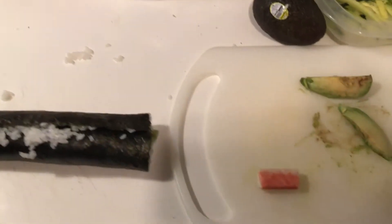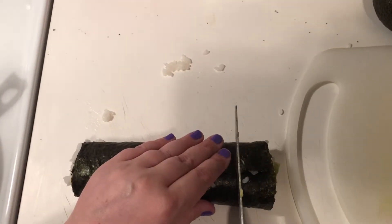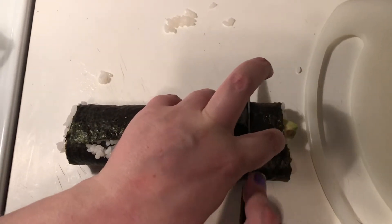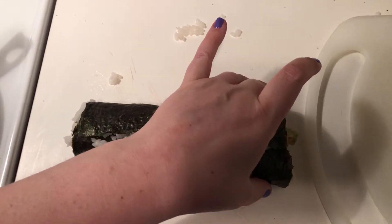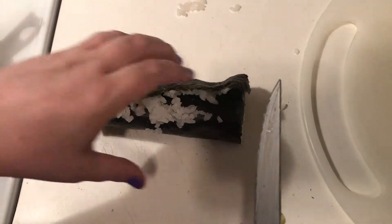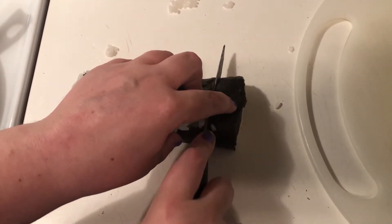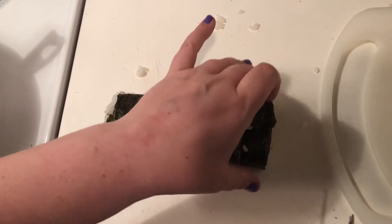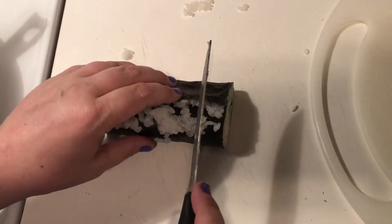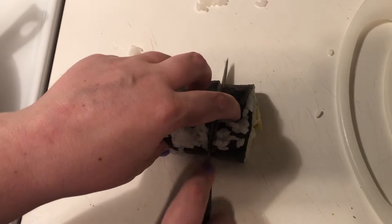Of course you're not going to want to eat it whole, so you're going to want to cut it. Trying not to smash it — of course I'm not exactly a professional at that yet. Depending on how big you make these, you should get possibly six per roll, which is what I'm going to try to do.